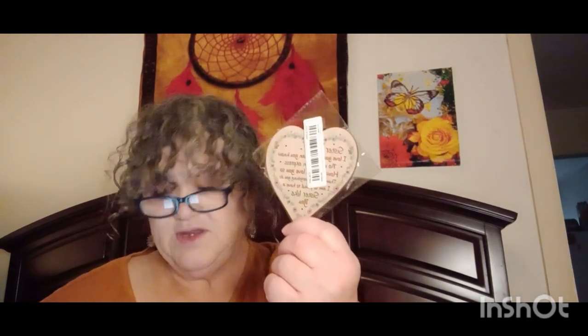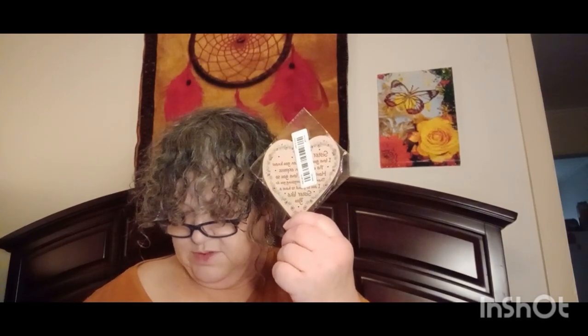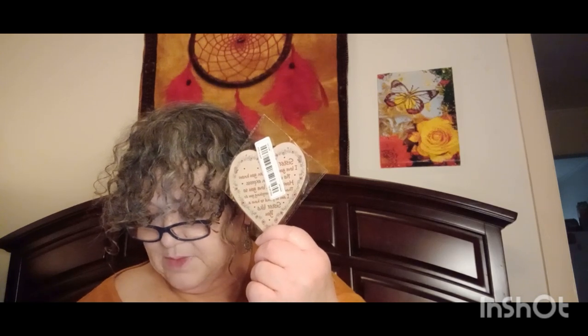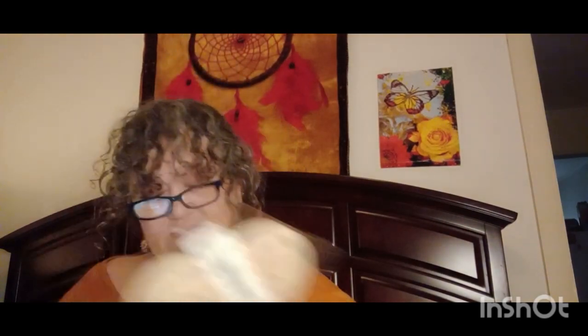This one here is for my sister — it's like a little plaque you can hang up. She doesn't watch my videos, so I can read it: it says, 'Sister, I love you more than you know. No words can express how much I love you. Thank you for everything you do. I'm so proud to have a sister like you.' I wanted to get that — it's a little stocking stuffer, so that's why I didn't want to open them up.